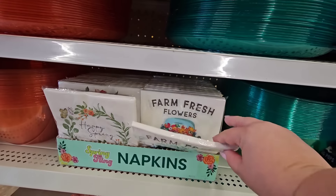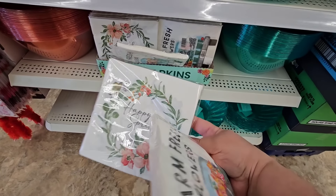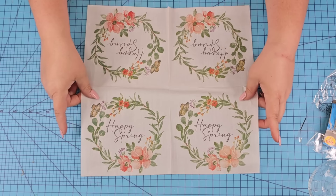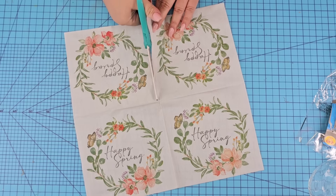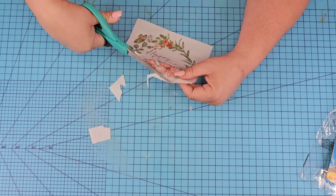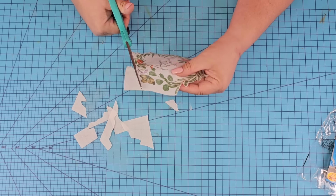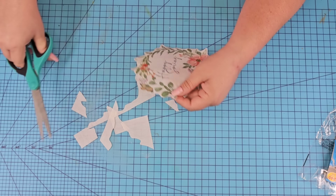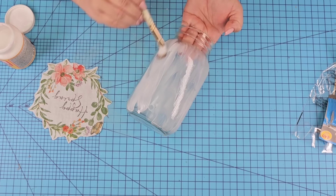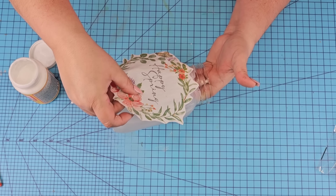For this next Dollar Tree DIY craft we're going to start with these beautiful napkins that you can find at springtime. I'm going to take one that says 'Happy Spring' and use one of them — to my surprise each one has four designs. I cut off the excess napkin paper from the edges, wiped the jar really well, and we're going to add Mod Podge once again over a really large space in the front, then place the napkin design carefully because it could tear. Press down until all the bubbles are gone.